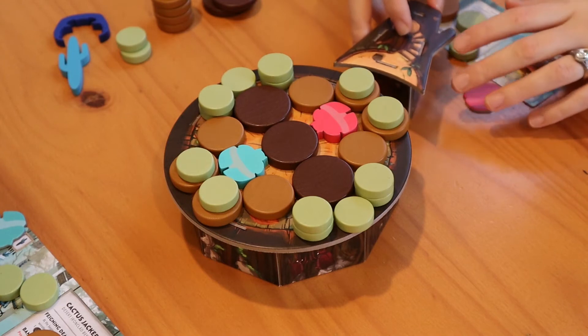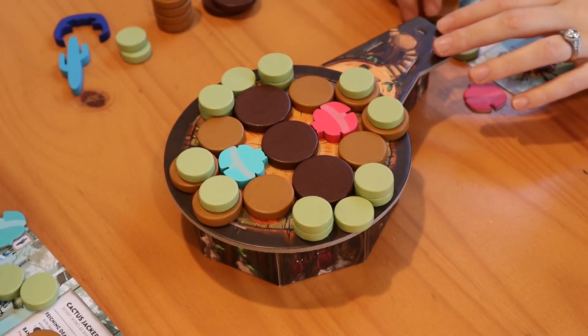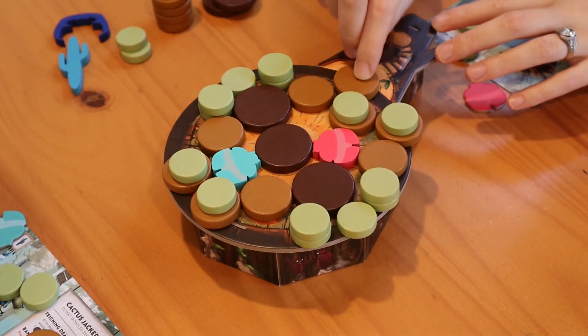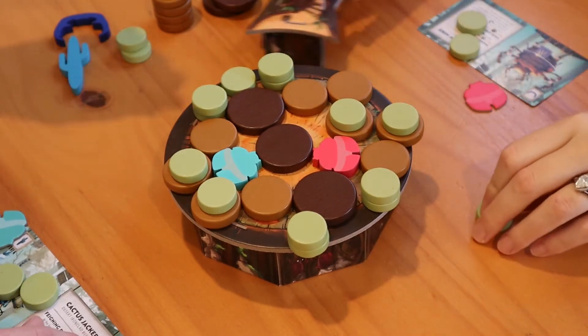Choose a start player and you're ready. On your turn, place the pushing platform flush along any edge of the sumo ring. Choose one of the pieces in your inventory and push it in from the edge in a straight line with slow and steady pressure.